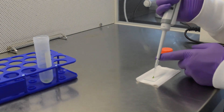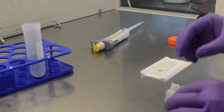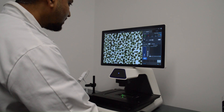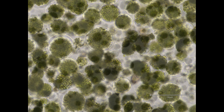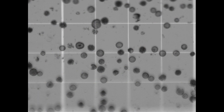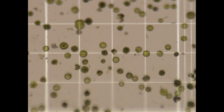Transfer 10 microliters onto a microscopic slide with a sterile wide bore tip and observe the cells in the microscope. Estimate the protoplast count using a hemocytometer and adjust the final density as required by diluting the cells with MMG buffer.